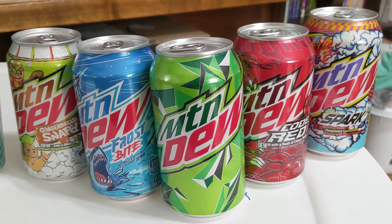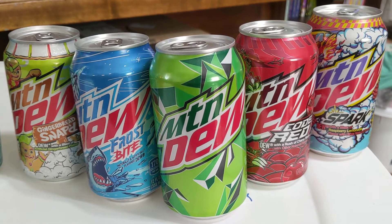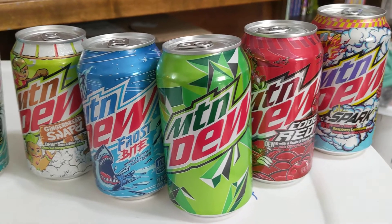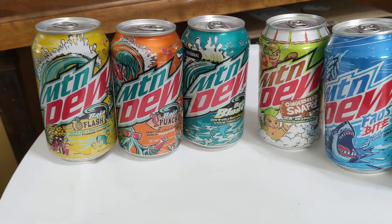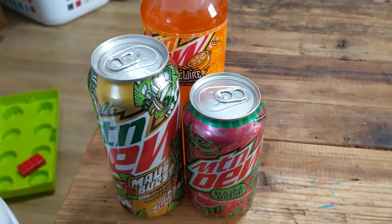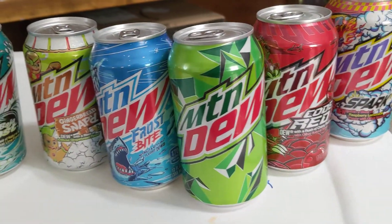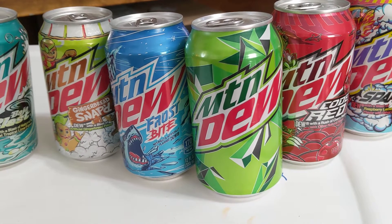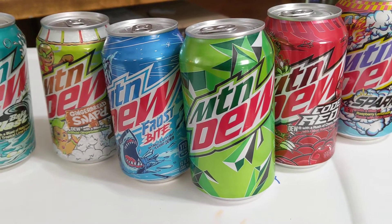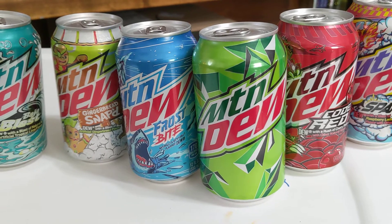My thought is that I am an amateur Mountain Dew collector. I'm nothing crazy like a lot of people have. I've got some different flavors here. I'm working on collecting more. I've been drinking Mountain Dew since I was in high school, back in 2004, 2005.